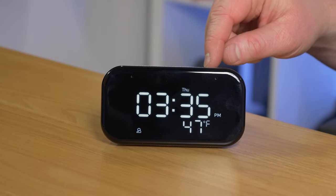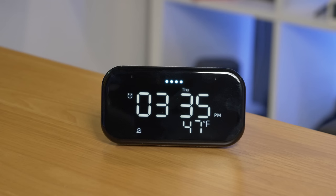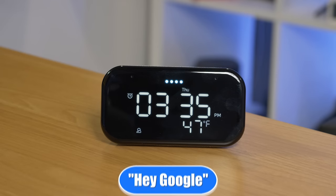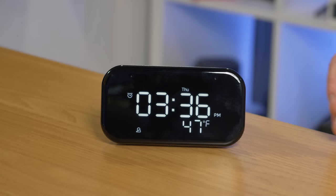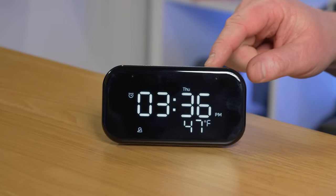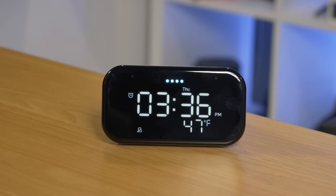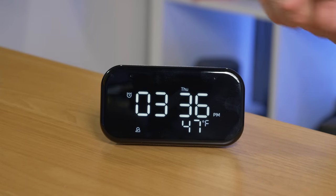Next we have the alarm clock button. Pushing it shows we have no alarm set. I set a weekday alarm at 7:30 AM — confirmed as set. Then I set another alarm for one minute from now at 3:36 PM — also set. Pushing the clock button cycles through the alarms, showing weekday and the one-time alarm. When the alarm goes off, you can tap the device, say 'Stop,' or activate Google Assistant to dismiss it. I tap it lightly and it dismisses.